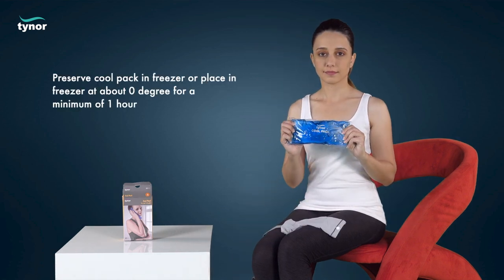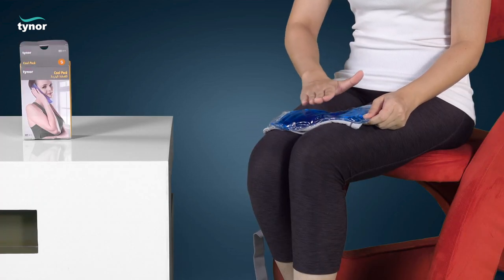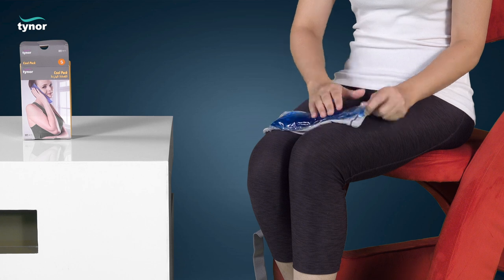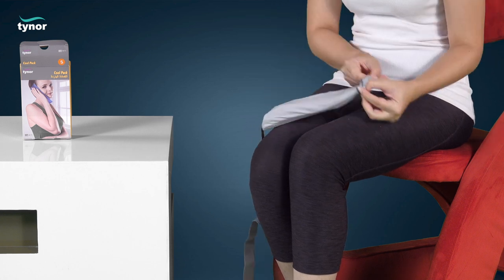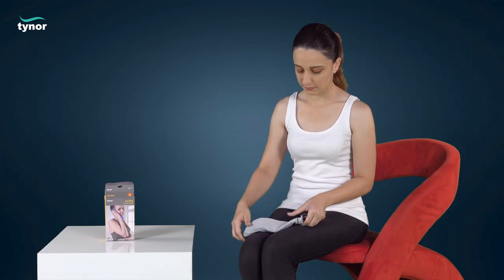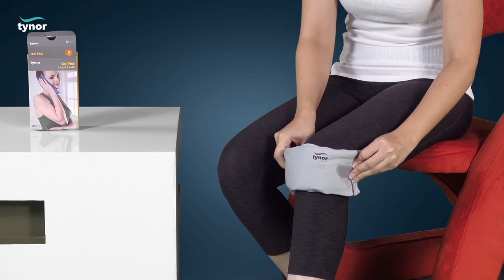Preserve the cool pack in the freezer at about zero degrees for a minimum of one hour. Check the temperature after taking it from the freezer. Place the cool pack on the affected body part.